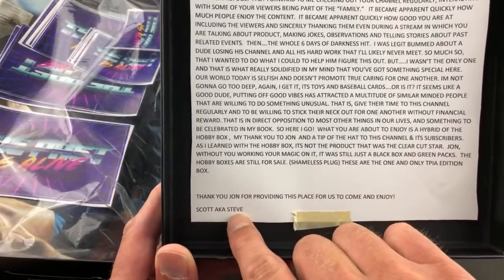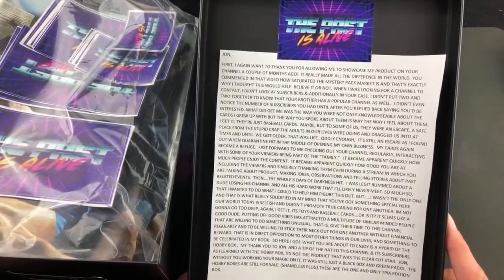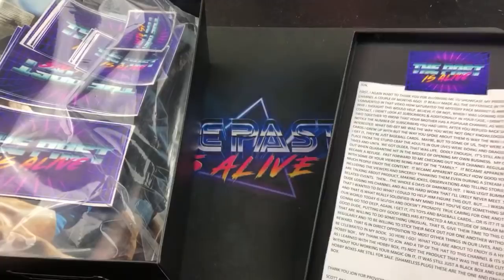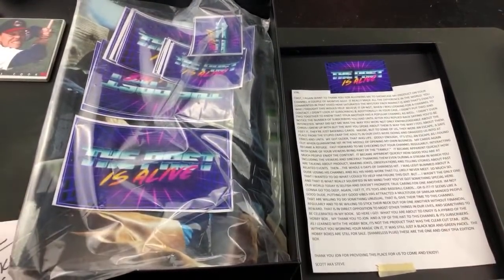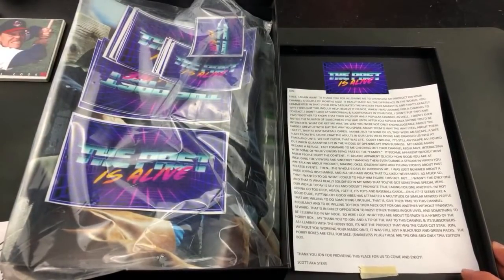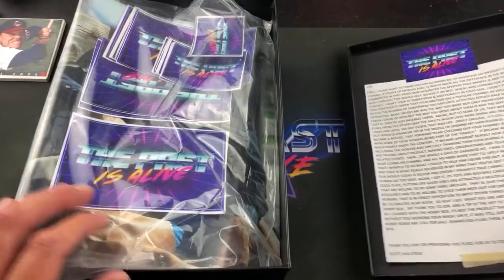'Scott, aka Steve.' Wow — I don't even know what to say, man. Thank you very much for your kind words, Scott — that is very cool of you, and spot on with everything you said. I'm glad we can all rejoice and take refuge in baseball cards and toys and relive some of these awesome memories. Check them out — the link is down below. Grab yourself one of these hobby boxes, $50 plus shipping.